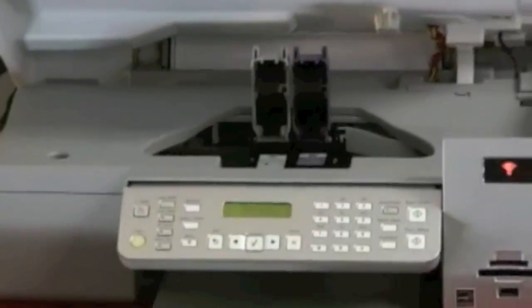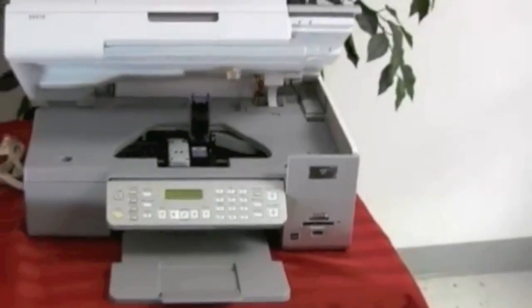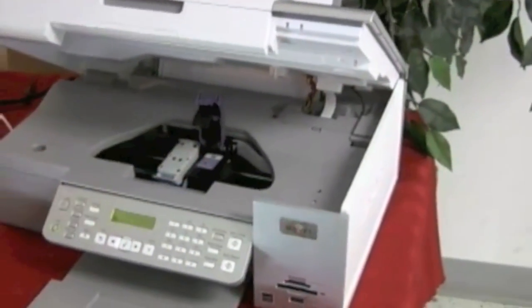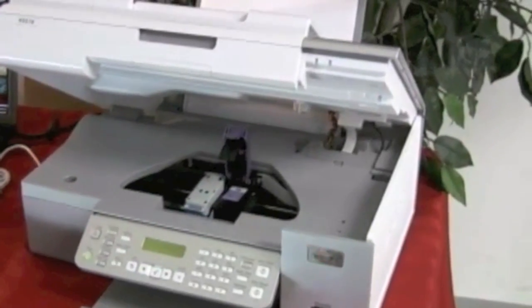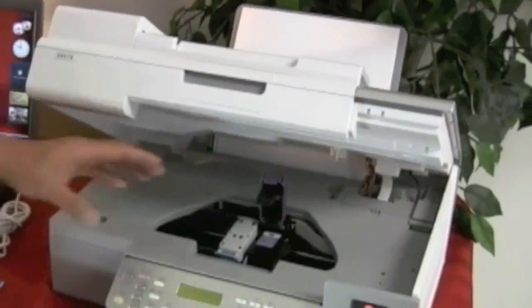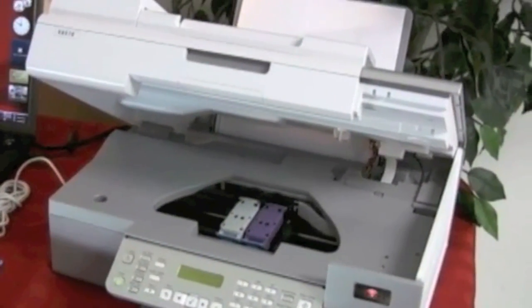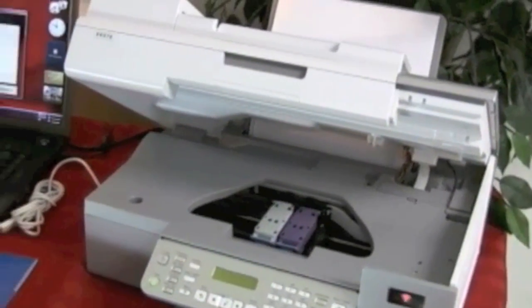The software will walk you through the entire process. It tells you to close number one, then it will go to the color one, tell you to pull the tape off the color one and set it in, then tells you to close the color one. Very easy, step-by-step — Lexmark pays close attention to detail in these printouts.